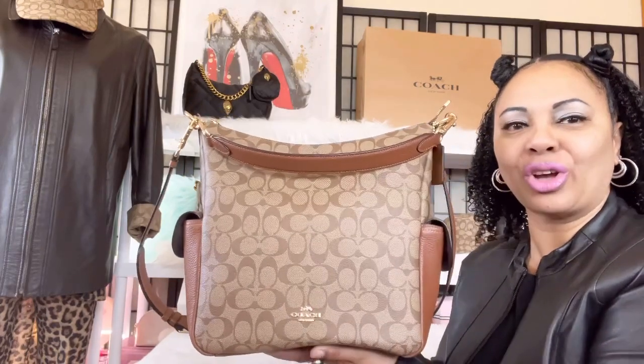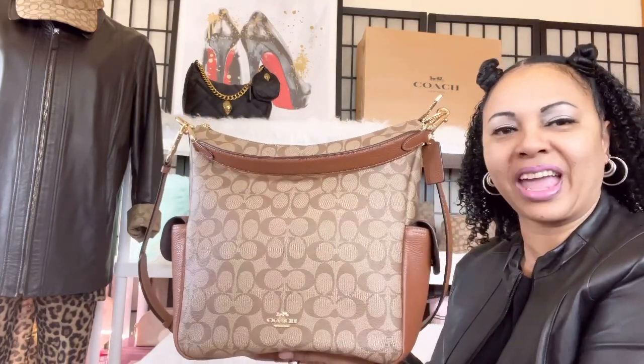Hi angels, hi my girls, how are you ladies doing today? Today's video is going to be on the Penny shoulder bag, the Coach Penny shoulder bag in signature canvas.